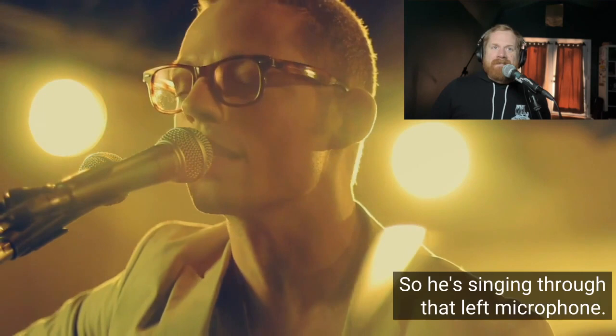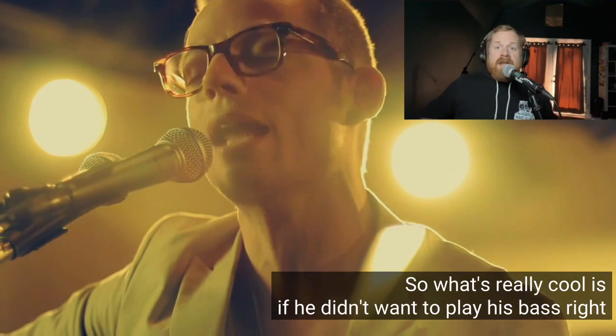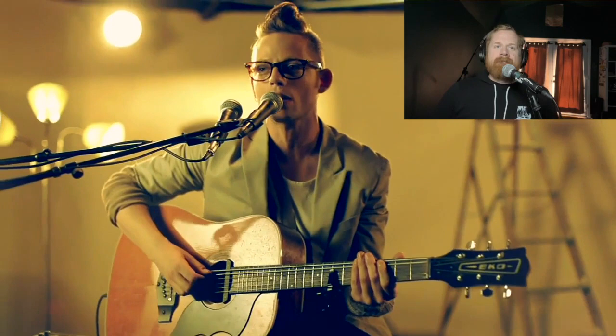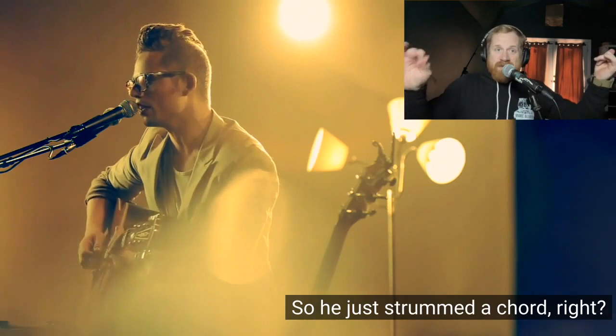He's singing through that left microphone - that's why he's got the two. What's really cool is if he didn't want to play his bass right now he didn't have to, because he beatboxed the bass line. But now he's playing along with it, so it's matching everything. Then with the capo he just strummed an open chord while he's still playing his bass line.